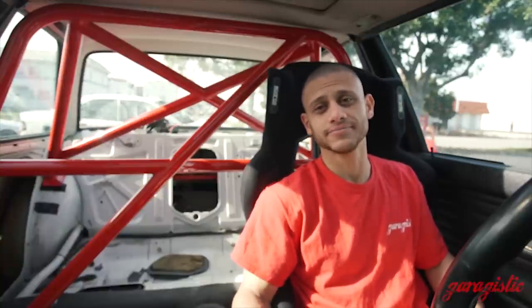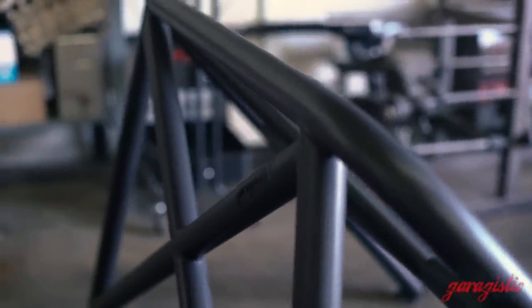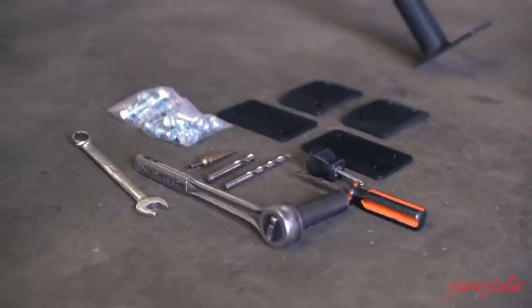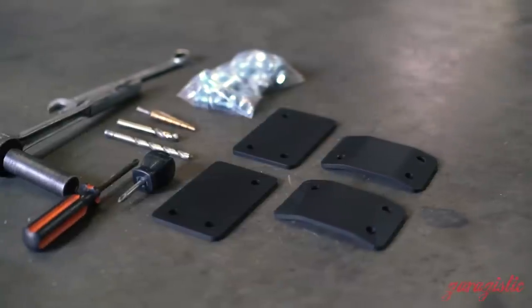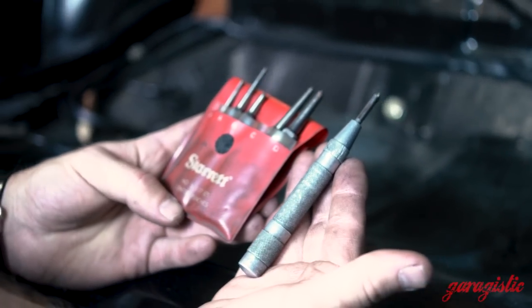Now that you've selected the right roll bar, we're going to get into the actual installation process and the tools necessary to get it done. The Garagistic E30 roll bar comes with backing plates and necessary hardware. The required tool list is: center drill bits, Phillips screwdriver, 17-millimeter socket, stepper drill, three-eighths drill, and a 12-millimeter drill bit. Optional equipment would be a center punch and deburring tool.